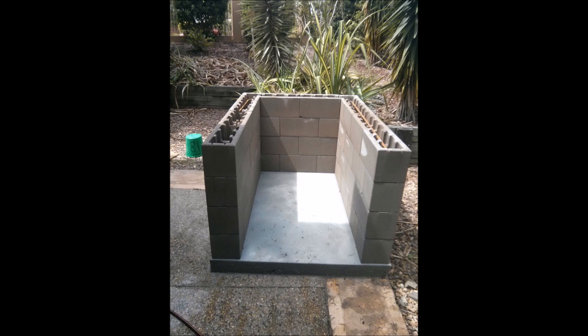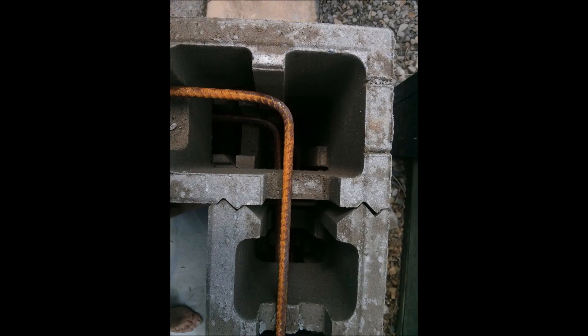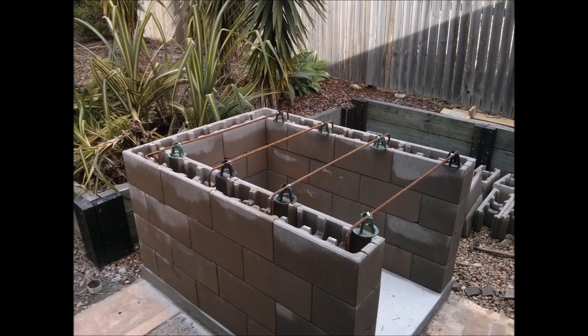We used these Adbury masonry concrete blocks. They basically just slot on top of each other and then you core-fill them once the blocks are set in position. You don't have to use mortar in between the joints — that's the beauty of them. They're quite easy to put together. You can see the reinforcing bar along the blocks there as well.